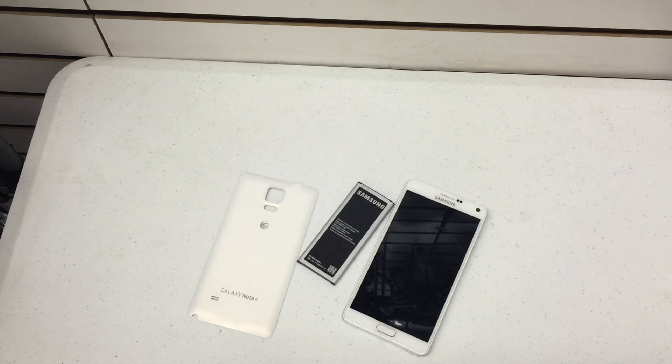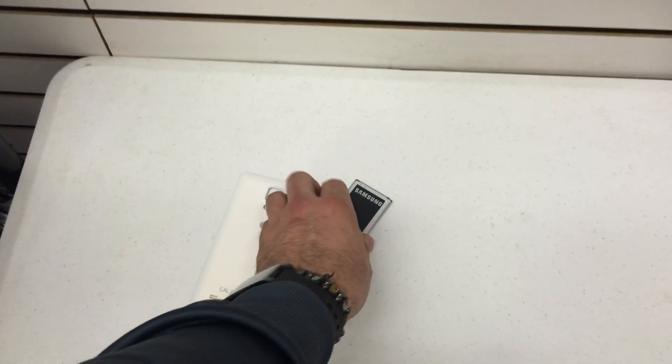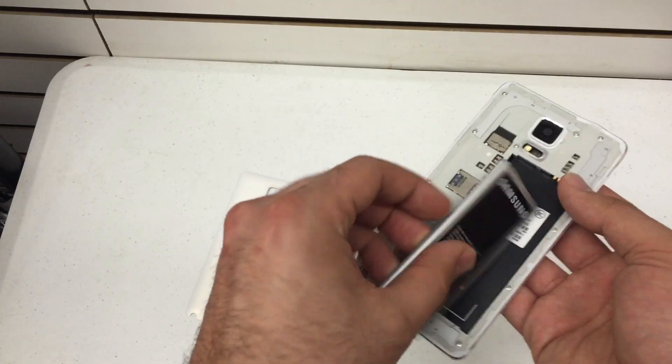Hard resetting a phone is a great tool to prevent anybody from getting your information if you plan on selling your phone. It's also useful if your phone's memory is getting jammed up and you're just looking for a fresh start.